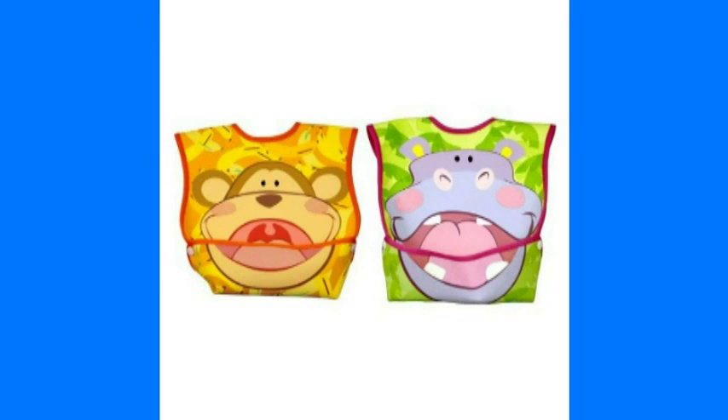Today I'm going to show you how I make bibs. The first thing you need to do is make a pattern, and I use the plastic bib from Target. It's a bigger bib and I traced around it on a newspaper and cut it out — it's the perfect size for a toddler. I also make a smaller bib for a younger child, and that is really nice also.